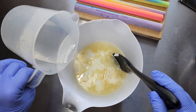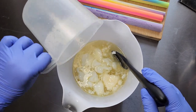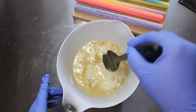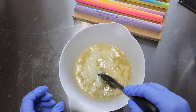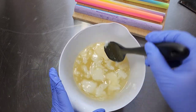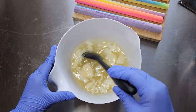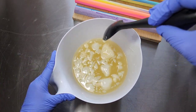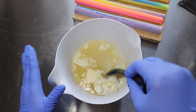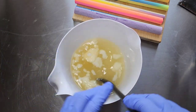Now I will add my hot lye solution to my hard water oils and butters. This is the heat transfer method. Like I always do, I did pre-melt my oils a tiny bit to get them going, because I do water discount a little bit — so I don't have as much hot lye solution to work with as I would with the full amount of water. That's why I pre-melt them a little bit.